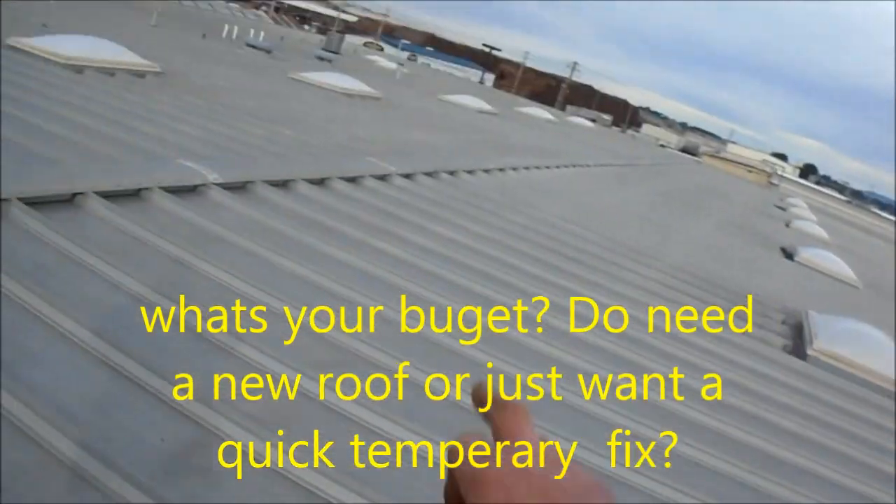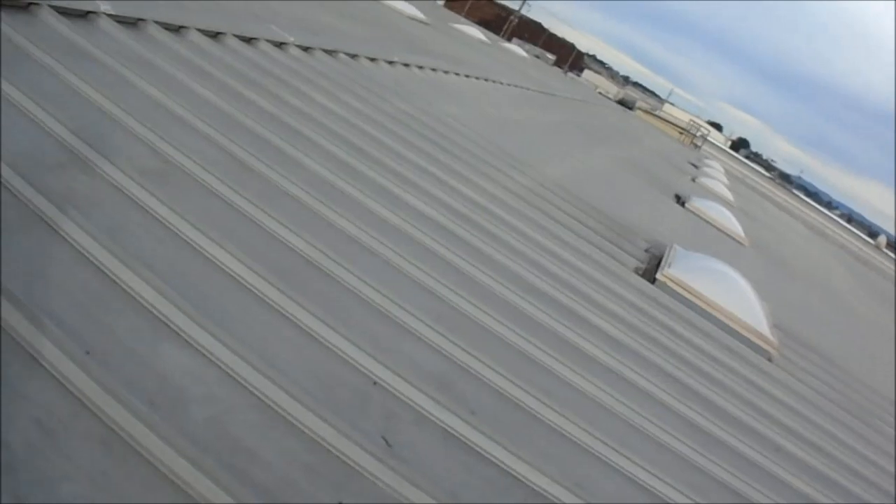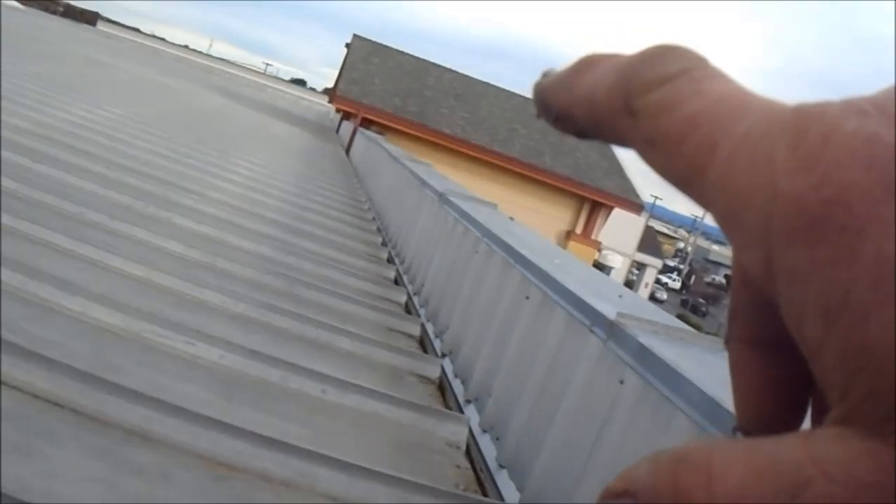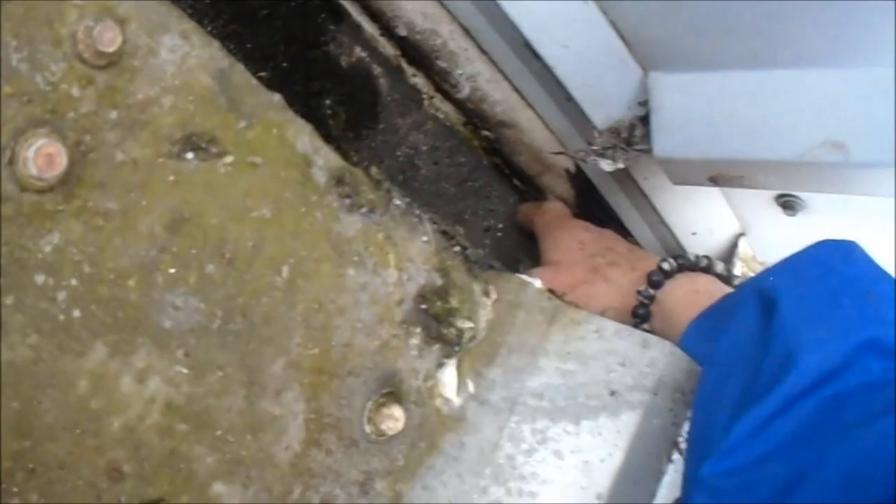Problem is, over there we've got a leak, and over here we've got a leak in the corner. The issue is it's in a rain gutter. There's one little hole right here that probably goes inside the building and drains out the front. We also have a leak up in the front, and basically it's one of these downspout things — the downspout hole.